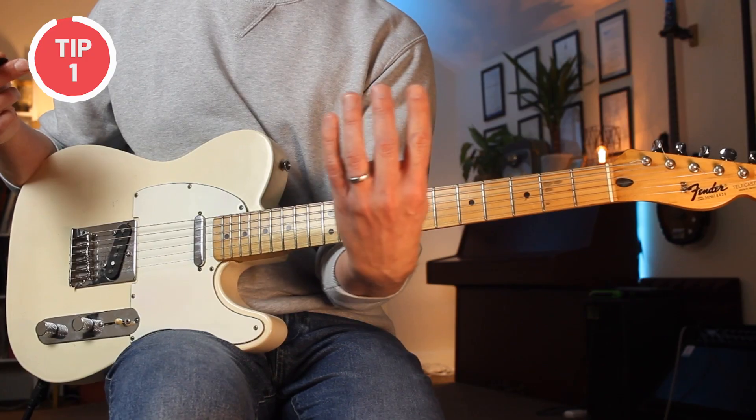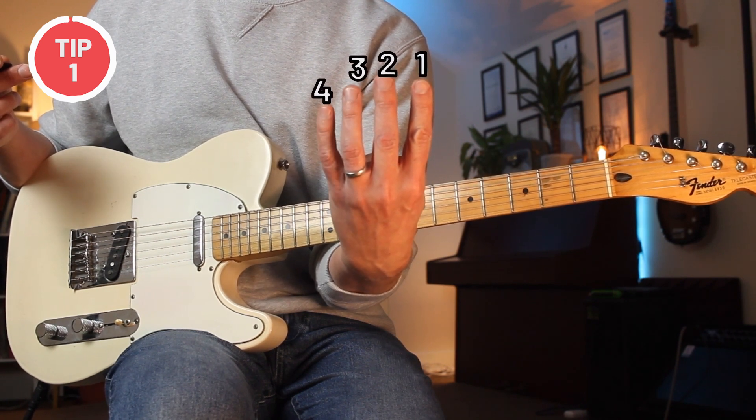To make it easier from now on, I'm going to be referring to the fingers based on numbers. So this is your first finger, second finger, third finger, and fourth finger.